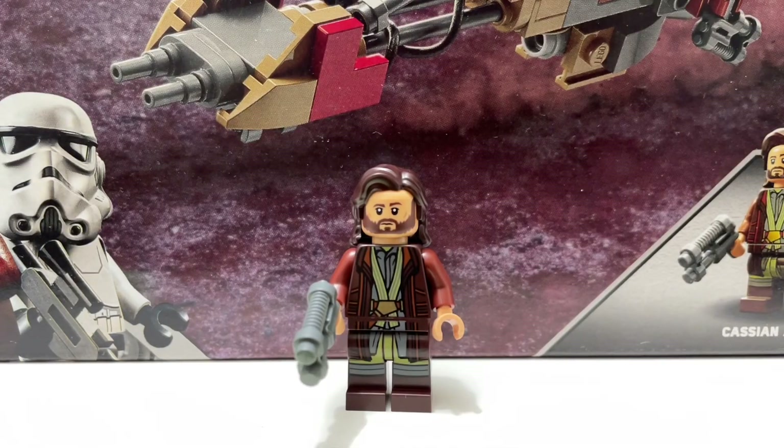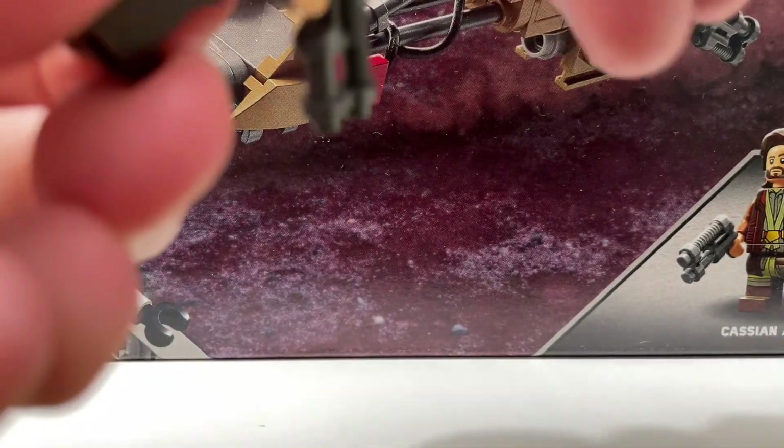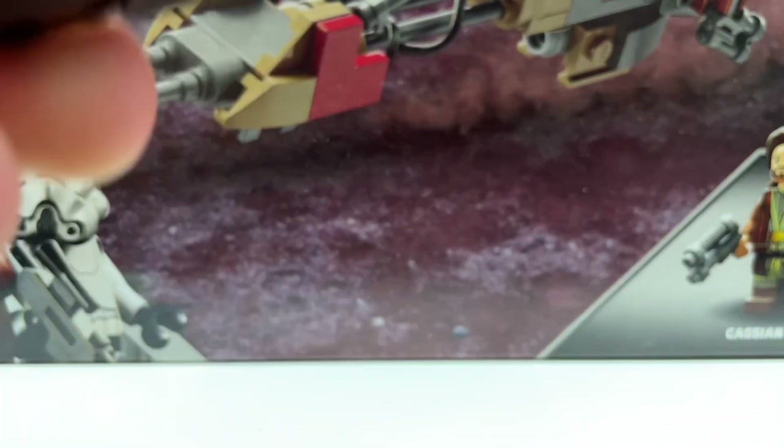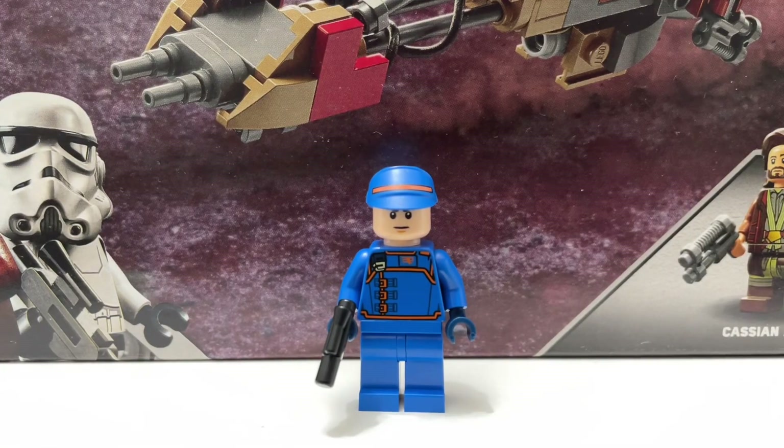Next up we have Cassian Andor, and this is also a really nice minifigure — even more detailed than Luthan, and probably one of my favorite minifigures from last year. It looks really good and accurate. I'm not a fan of the blaster they gave him, I feel like there were better options, but you can always replace it. The hair piece is great, the face printing is great, and you also have back printing and a secondary facial expression. Great minifigure.